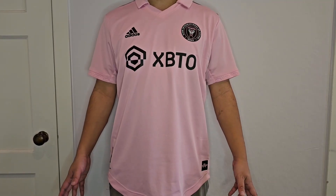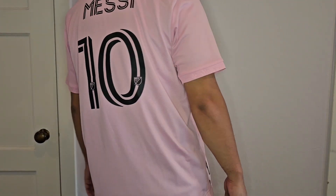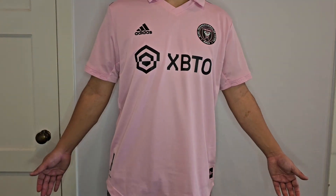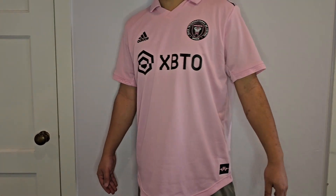All right, here's the jersey on. It actually looks really nice and I'm glad I picked it up to add to the collection, even though Inter-Miami is only going to be wearing it for a couple more months. It fits great — it's a size large. I'm usually a medium in NFL and NBA jerseys, but for soccer I always have to go a size up.